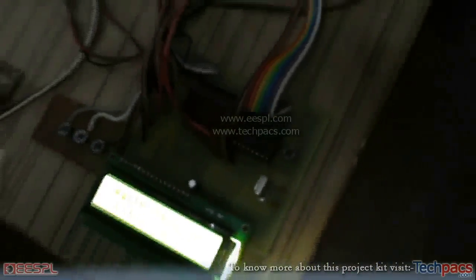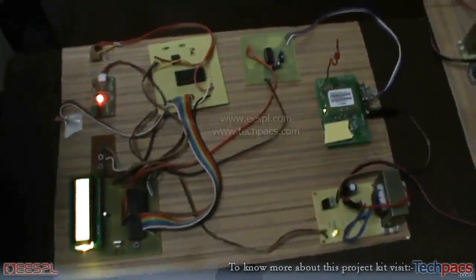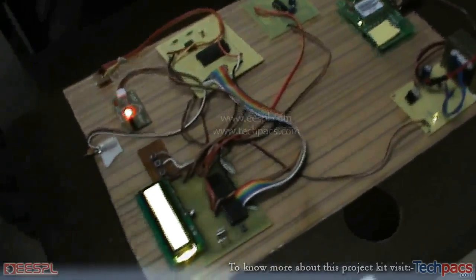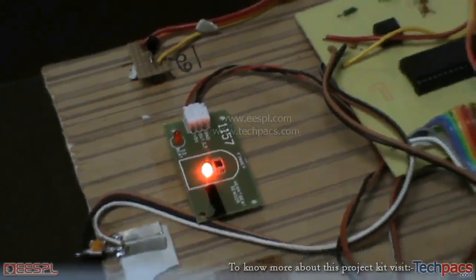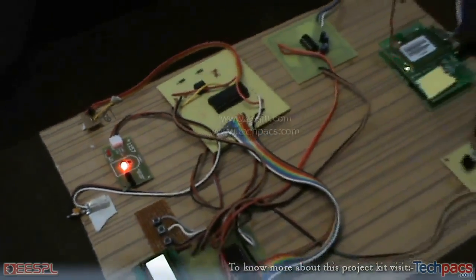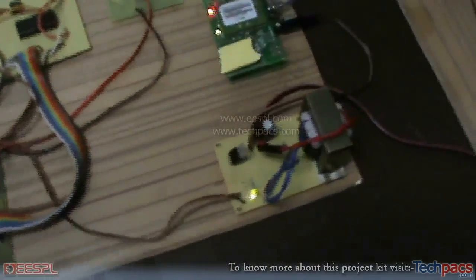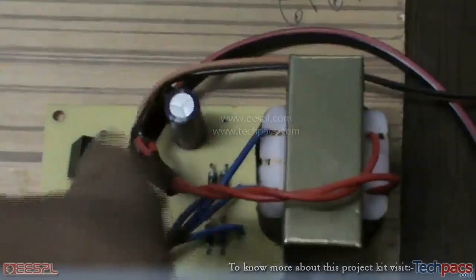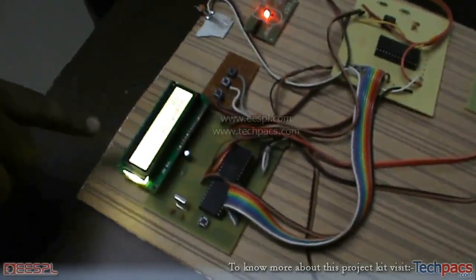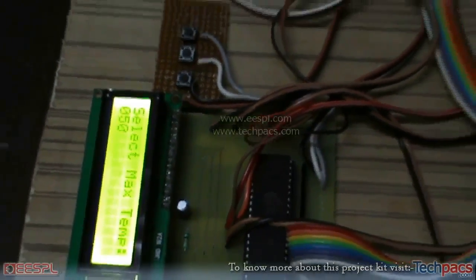Good morning everyone. Today we are showing you a project named the Health Parameter Monitoring System. This project consists of all the modern equipment to help you monitor your health parameters. Starting from the power supply segment, which consists of a transformer, DC voltage comes into the microcontroller segment, and there is a display board which will interface with you and give you all the values we will be discussing.